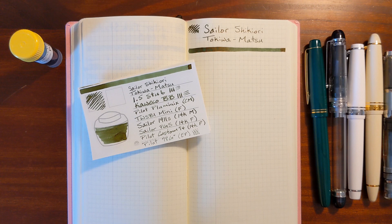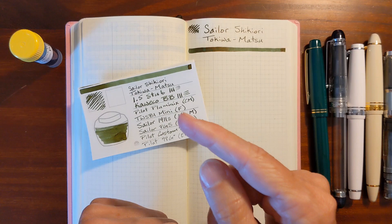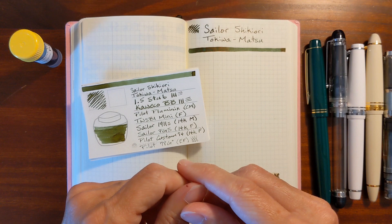In this video, I'll do a writing sample on Tomoe River paper using a variety of pens and nib sizes, ranging from a Pilot Extra Fine to a 1.5 stub. I'll take a look at a writing sample done previously on 20-pound copy paper, compare Tokiwamatsu to similar inks from my collection, and finally show the results of my water resistance test.